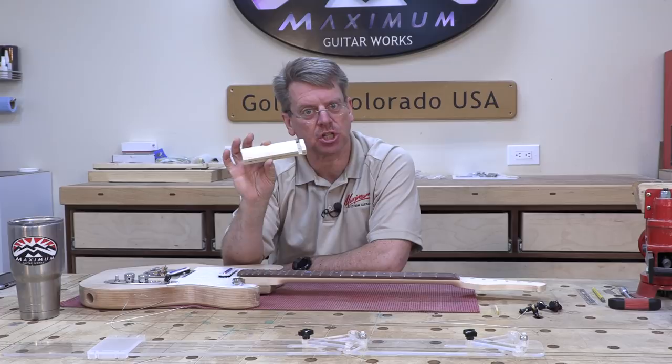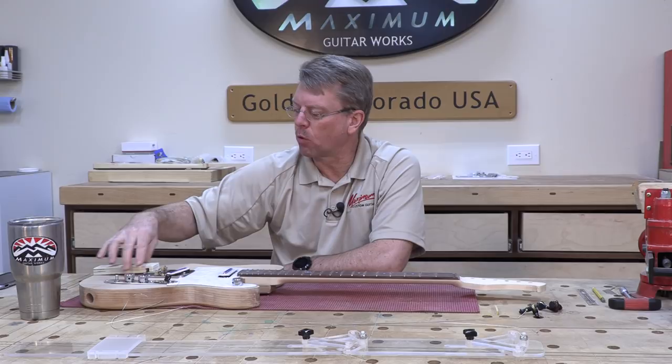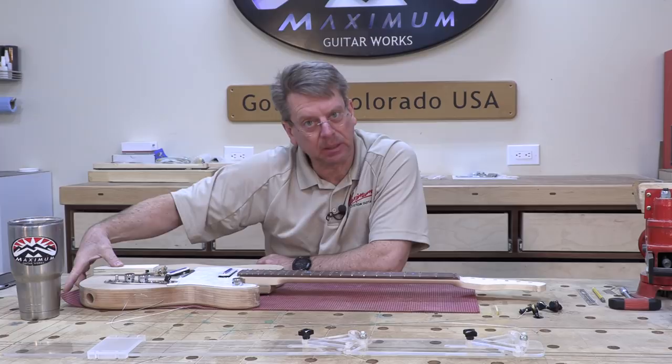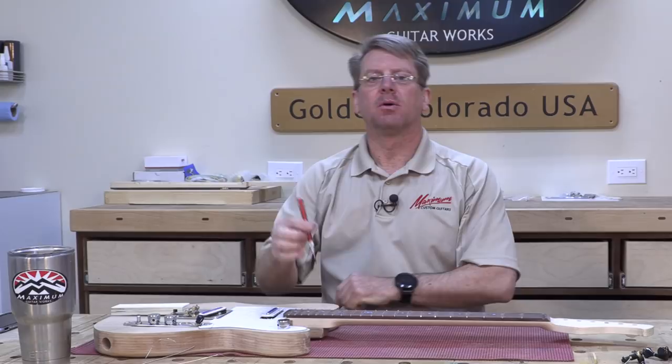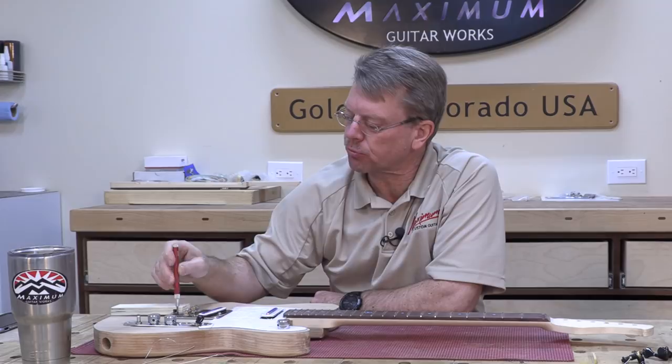This block of wood has a notch cut out in it so that I'm going to use it over the top of my bridge in order to clamp the bridge in place without any screws, so I can string it up with the two outer strings and get the alignment exactly where I need it, prior to taking my hole punch and marking the outer screw mounting locations of the bridge.